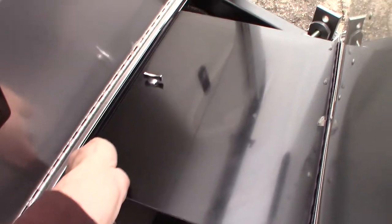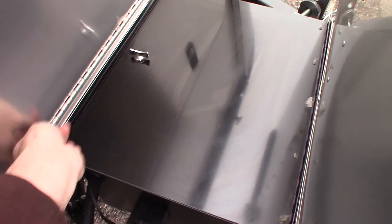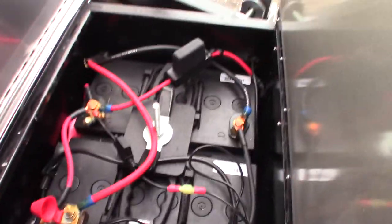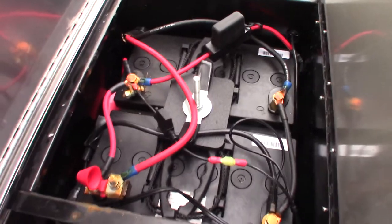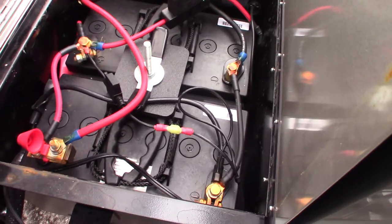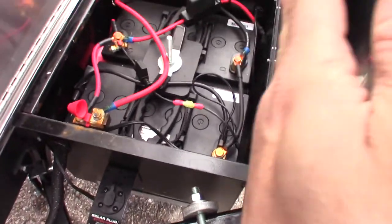Right here is where we keep the batteries — two AGM dry cell batteries. These are non-maintenance batteries, but we do recommend that you never let them die, because when they do die is when they tend to fail, and they are expensive batteries, so don't let that happen.